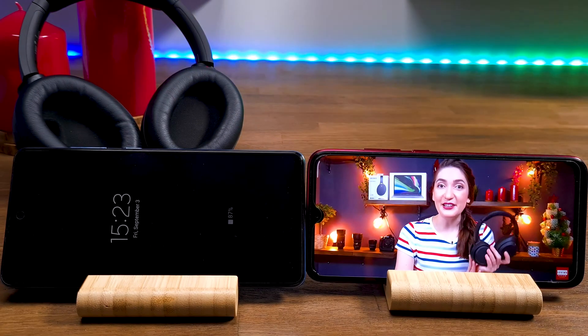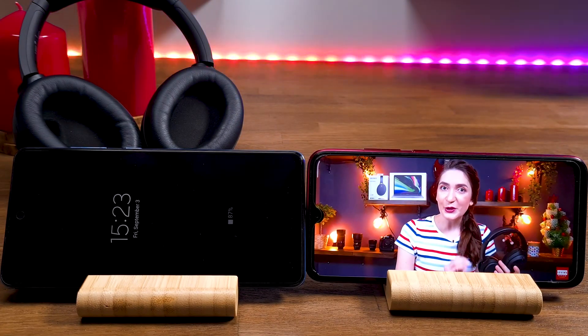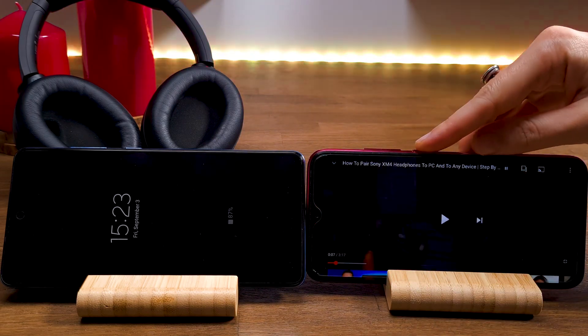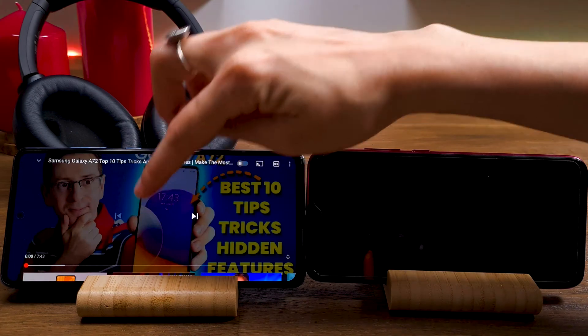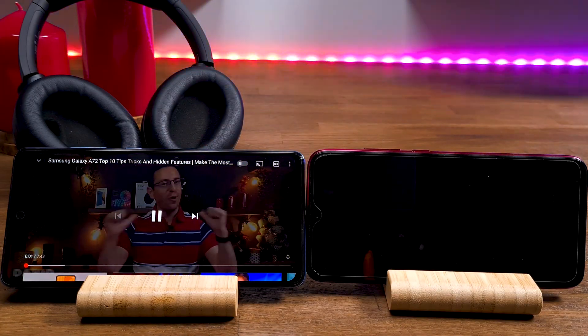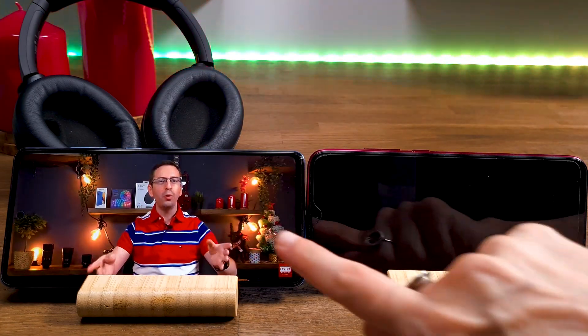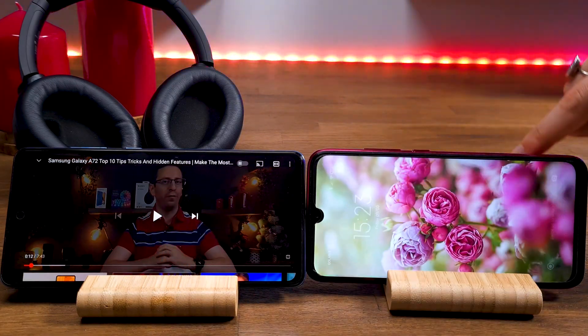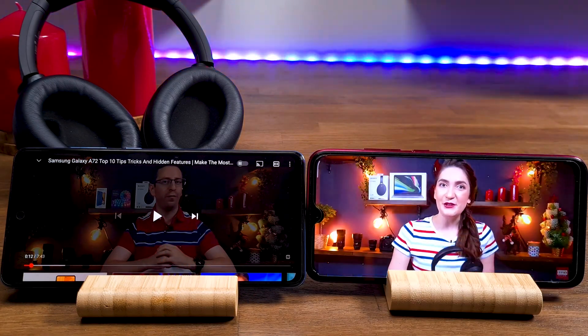Now your headphones are connected to two devices. Let's see how you can switch between them. By default, you will hear content from your main device where the app is installed. To move to the Samsung A72, stop playing content on the first device and start playing content on the Samsung A72. To go back, pause content on the Samsung A72 and activate content on the default device.